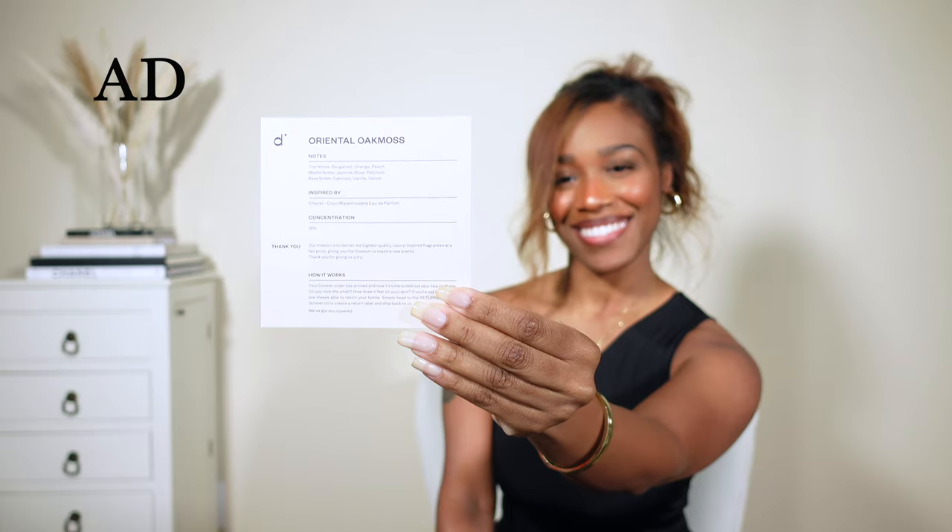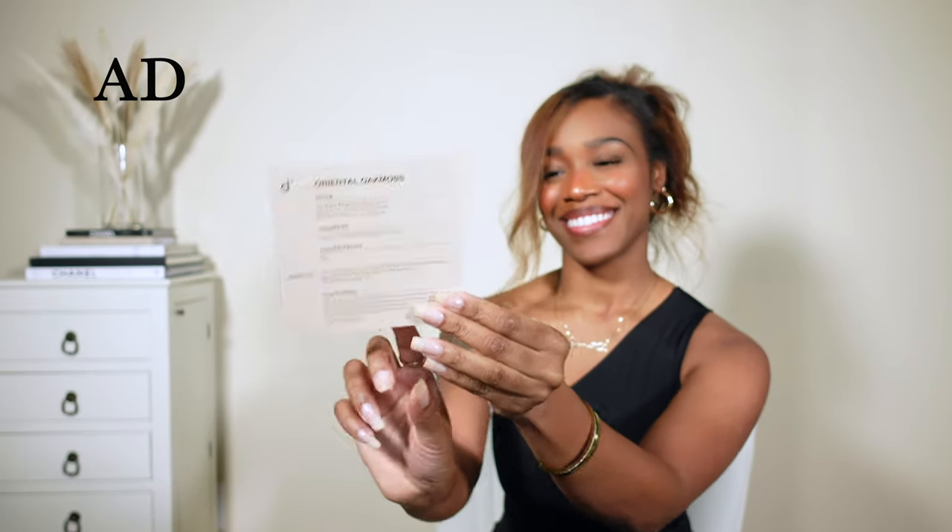Dossier is extremely affordable. Their scents start at $29. They offer free returns and exchanges forever, great bulk deals on their website up to 25% off, and free shipping for three or more bottles. They're always adding new scents to their collections and are always thrilled to take suggestions from customers for new releases.